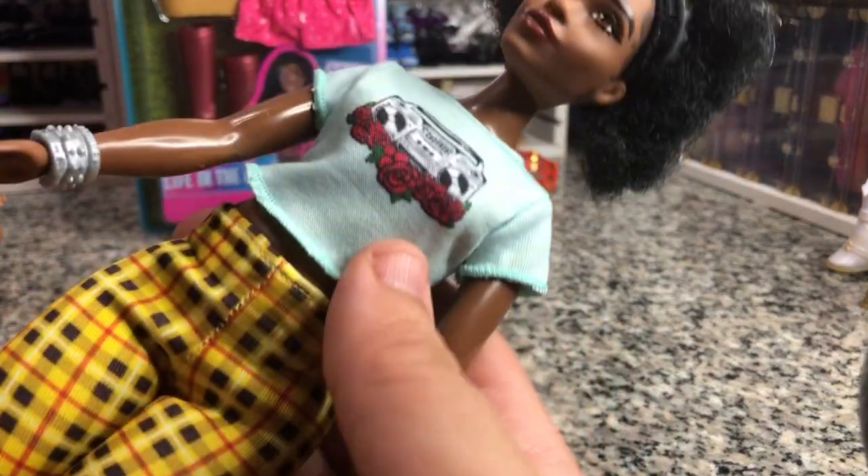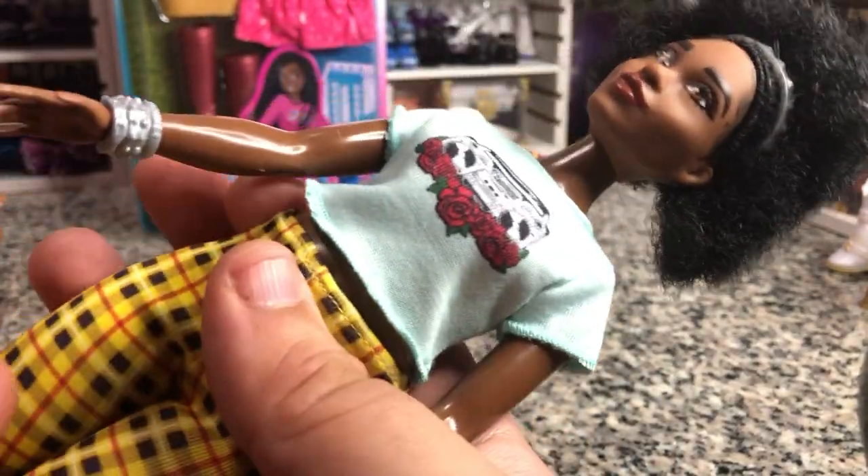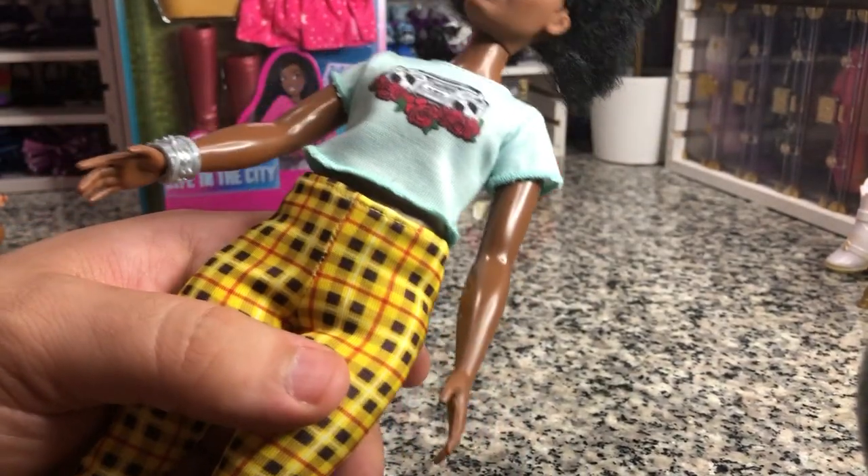It's very cute. We've got this bracelet a couple of different ways. At least her shirt doesn't say like 'music band' or something like that. It's very cute — I'm glad I picked her up.